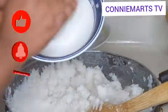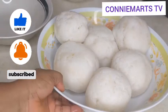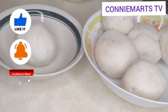Same with the salt — some people add salt, others don't. It's all about your choice and preferences.